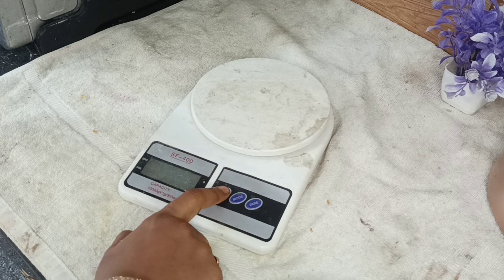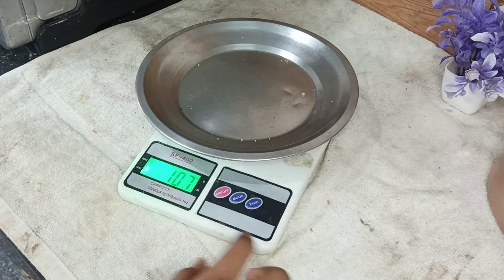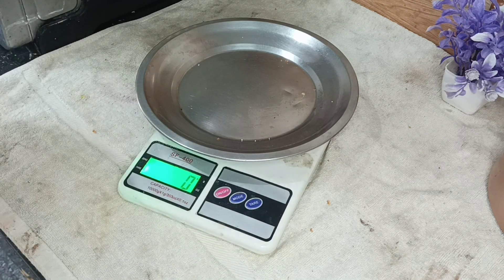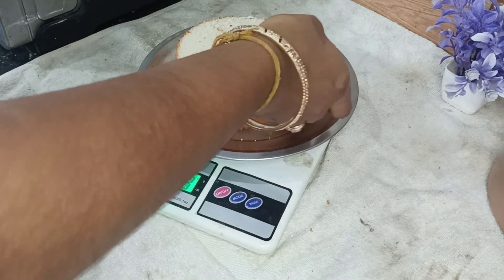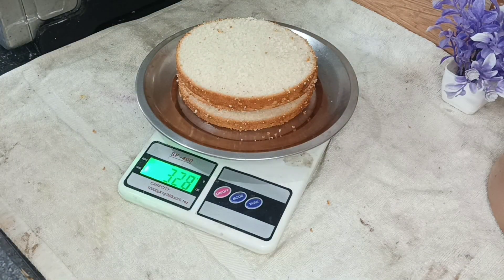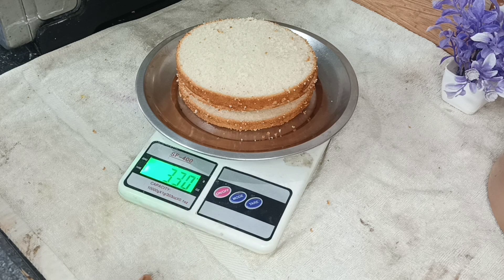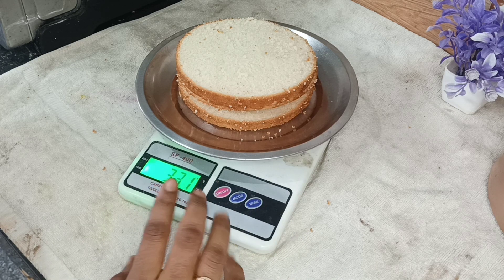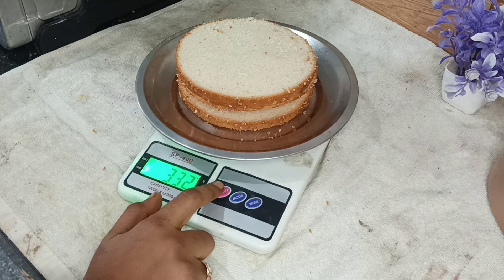I'm going to add this cake — 3 grams, or a half kg cake. If you like this video, please like this video. Subscribe to my channel. See you in the next video. Bye!